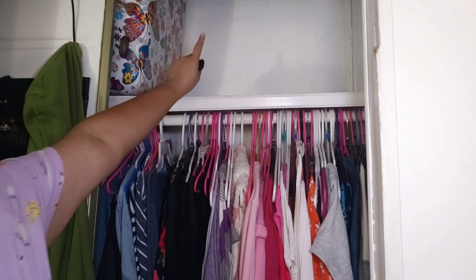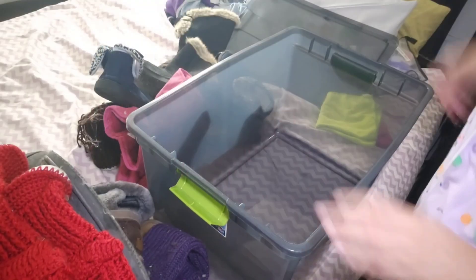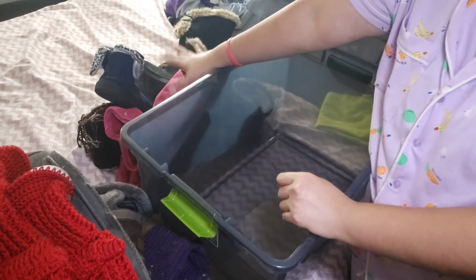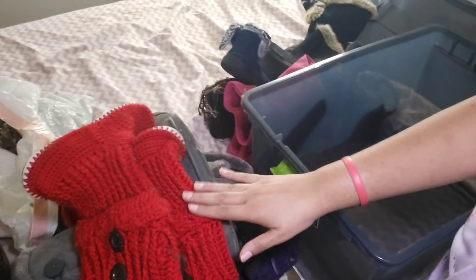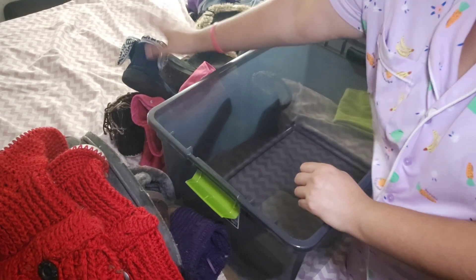Hey guys, welcome back to my channel, it's your girl Kimberly. Today I'm going to be taking out my boots and putting my sandals away. So up here is where the box is — I already took it out. Here's the box. I already took out my boots. These boots I'm not going to be using this year, and these boots over here are the ones that I'm going to be using, so I'm going to be putting these back.